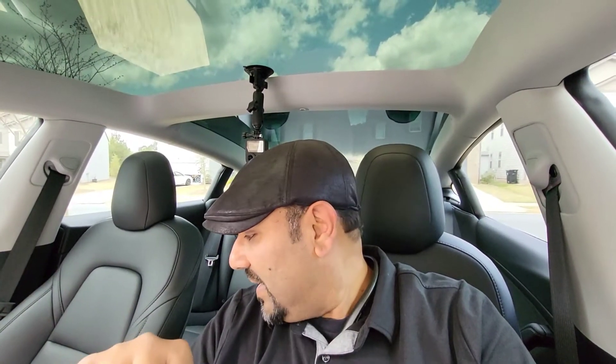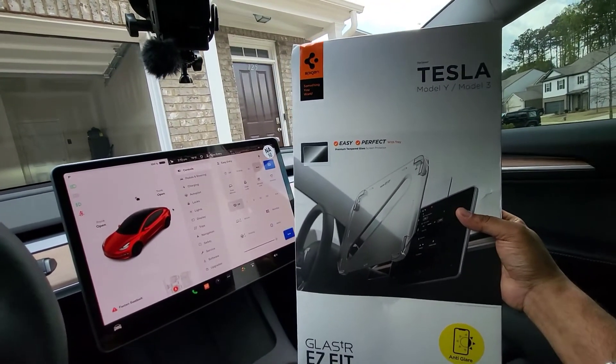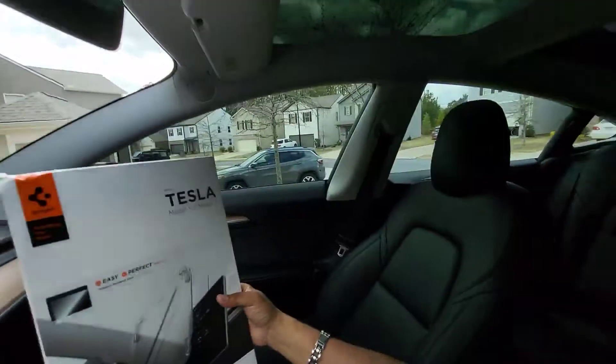Welcome back to the channel. What I'm going to do is install a screen protector on the main screen in my Tesla. I got this Spigen matte finish screen protector. I'm not used to matte finish — I've always gotten crystal clear on my phone — but I noticed a lot of glare on this screen, so I decided to pull the trigger on a matte protector and see if that works better.